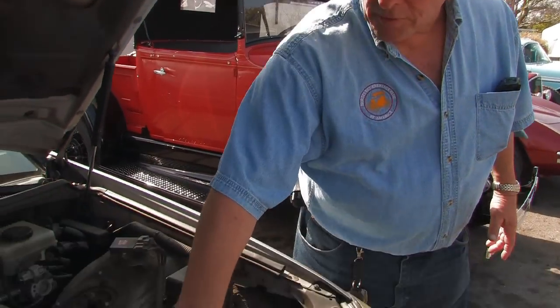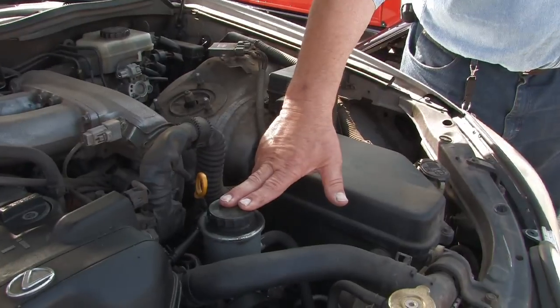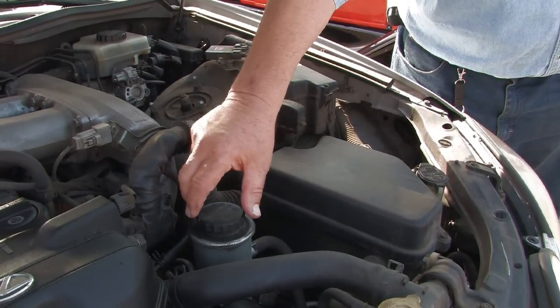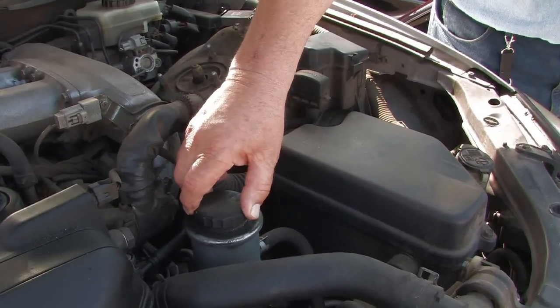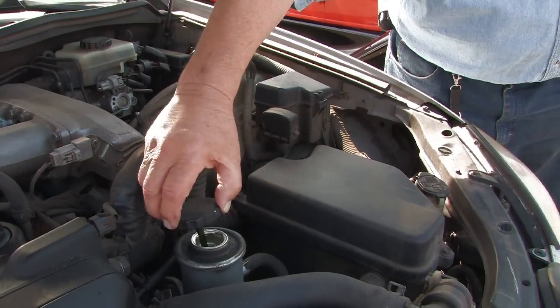One of the first things that you want to do when you have a power steering concern is check your power steering fluid. You want to do this in most cases with the engine off. You want to take a towel and clean around the top so that you don't get any dirt or debris inside. Then you want to remove the cover.